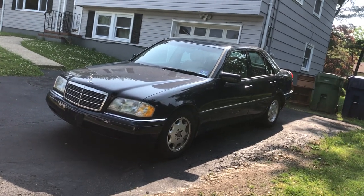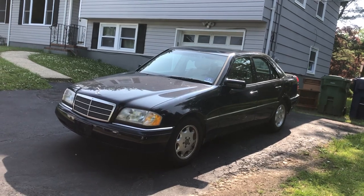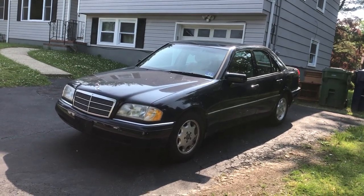Hey guys, today I'm going to show you around this 1996 Mercedes-Benz C-Class. This is the first generation C-Class and this is the C220 model.